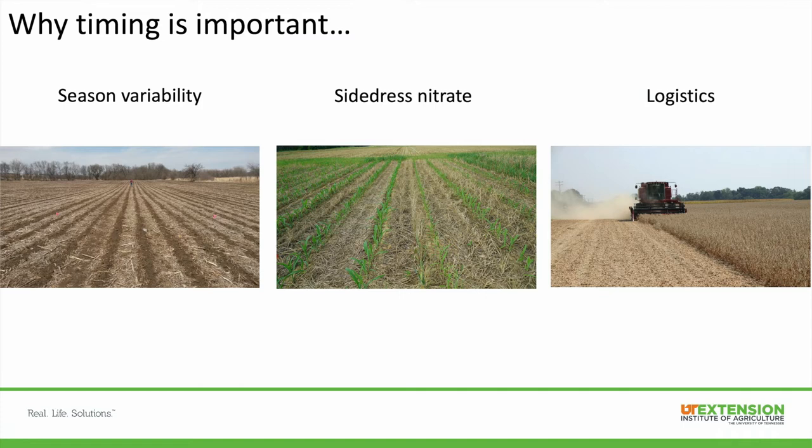Another important part about timing is logistics — you want to give yourself enough time to know what you need to apply, shop around for the best deal, and schedule with your fertilizer dealer or local co-op so you're not last in line when it may be too late to get what you need. That's why timing is very important.